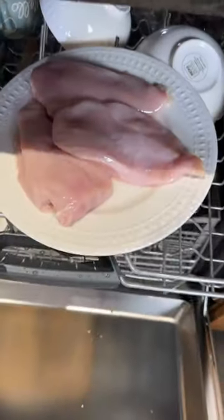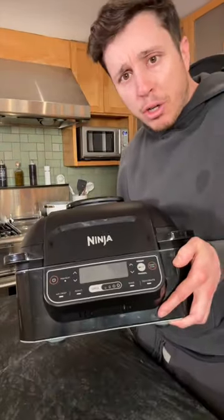He said the chicken that works the best is the breast. Everyone's always telling me to wash my chicken, so I want to make sure I do it right this time. My other air fryer is itty bitty. This air fryer is built like an F-150 — this thing is built for the tough.